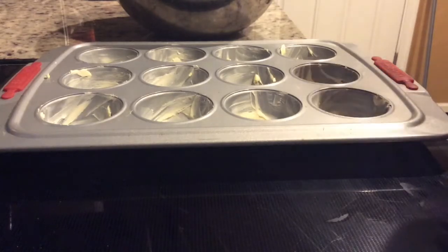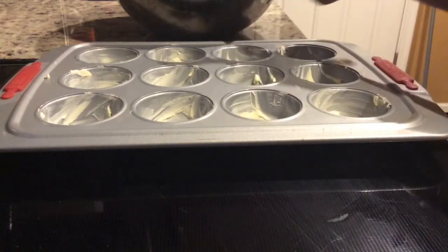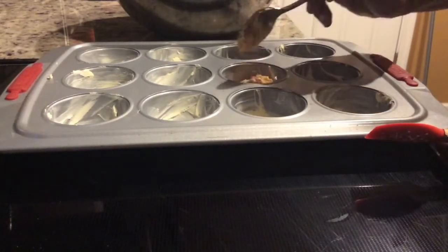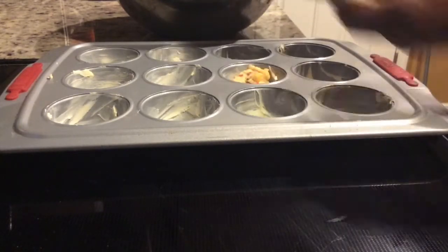While the oven is preheating to 400 degrees Fahrenheit, I'm going to take a spoonful of the muffin batter and fill each spot in the buttered tray. You don't want to over-pack it — take your time and fill each one. I think this will make at least 12 delicious muffins.